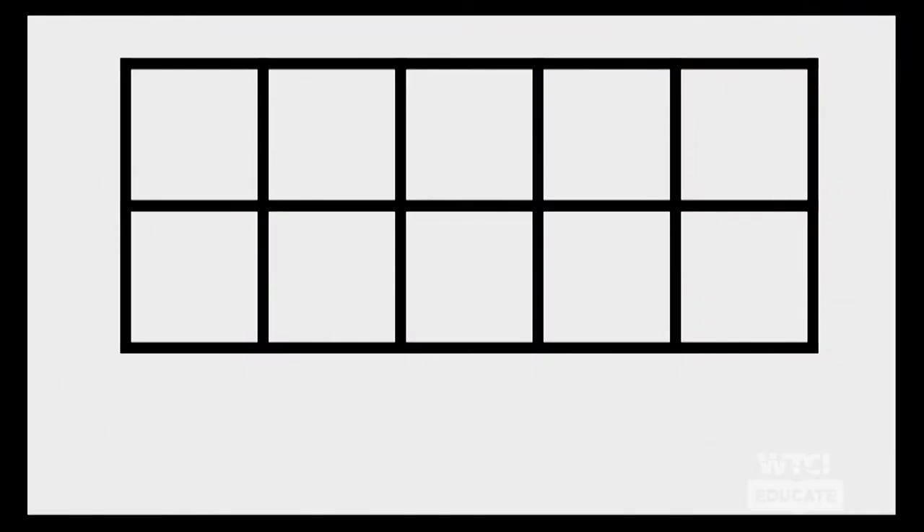We're really going to be looking at that number ten today. As we start investigating, we're going to be using this tool. Does anyone know what the name of this tool is? Did you say a ten frame? Awesome job! It is a ten frame. Before we start using it, I want us to think: why is it called a ten frame?